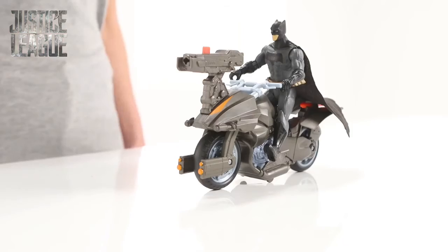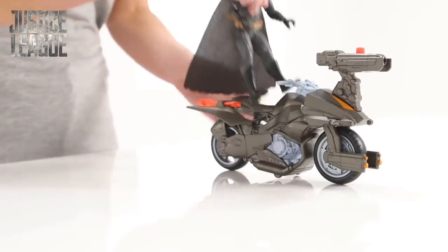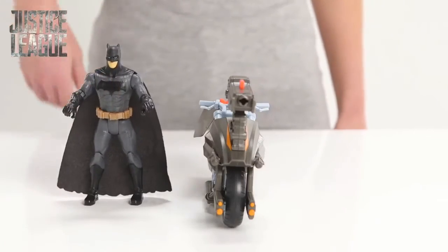Those villains don't stand a chance. Batman has saved the day. The streets are safe, at least for now.